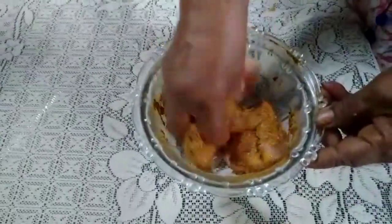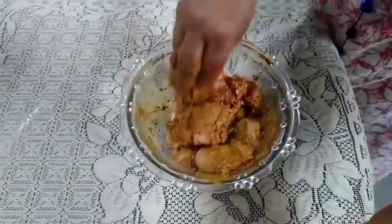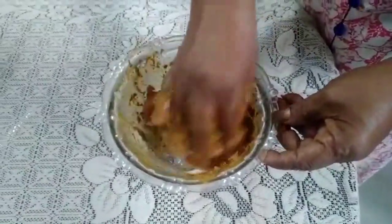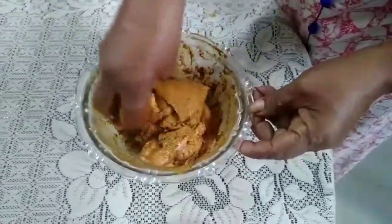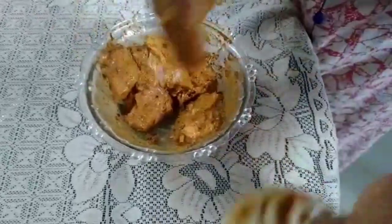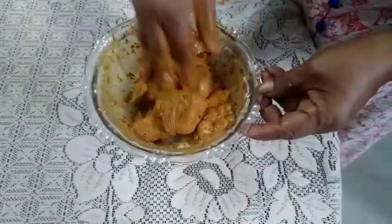We have to marinate the chicken with the masala. I will coat the chicken well in the masala. I'll put about 4 tbsp of the masala on the chicken, then put it in the fridge.